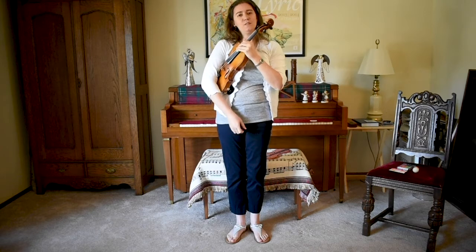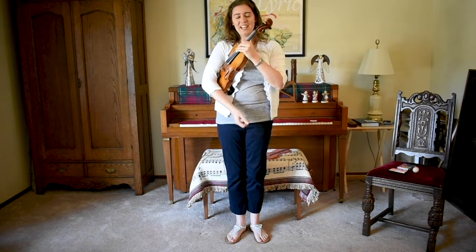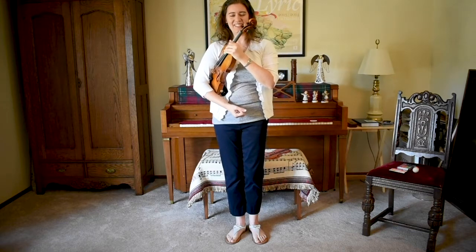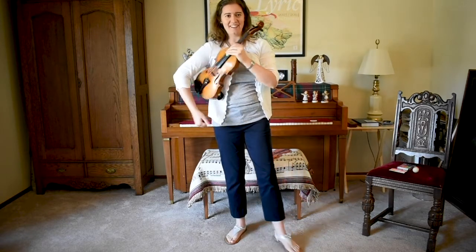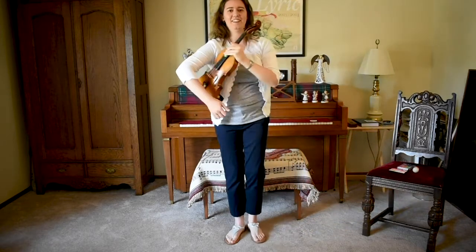Now I want to practice Statue of Liberty several times. Let's go smoothly between rest position and Statue of Liberty position a few times. Here's our first one — and back. Here's our second one, ready, set, go. And each time you move back to rest, you bring your foot back. And our third one, ready, set, go. All right, nice.